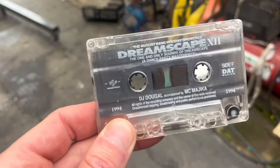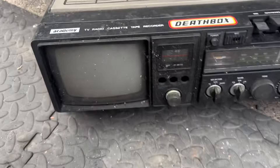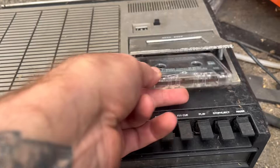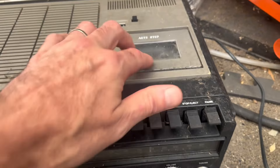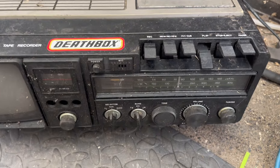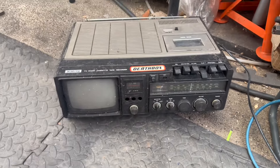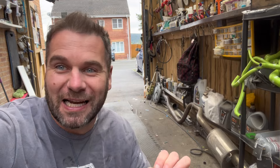The car is out now. Let's get some tunes — look at that bad boy from a boot sale. And look at this old school relic. The vibes are on today. We are listening to Dreamscape and we are going to build an engine.